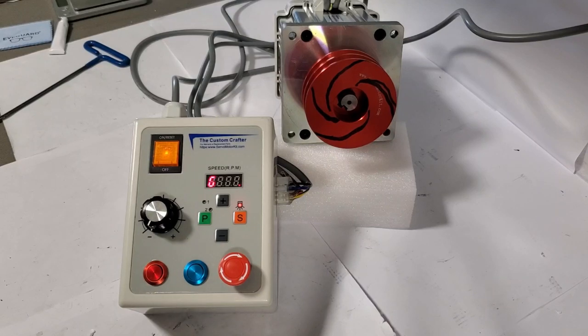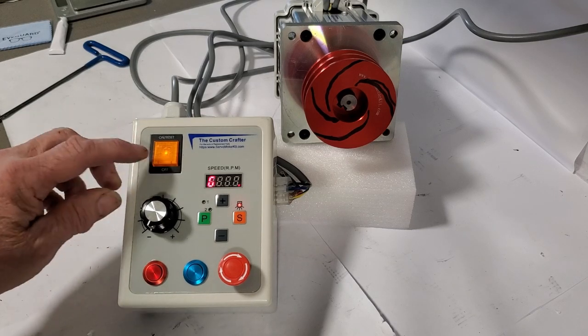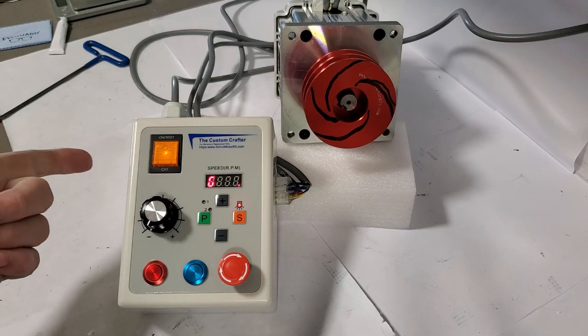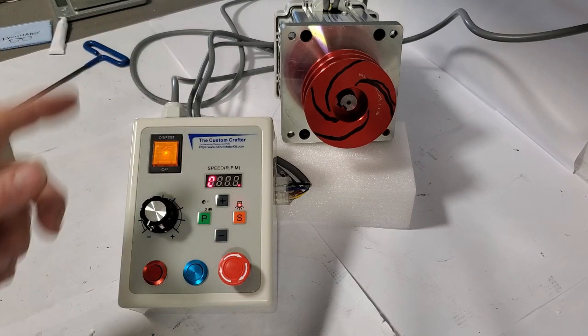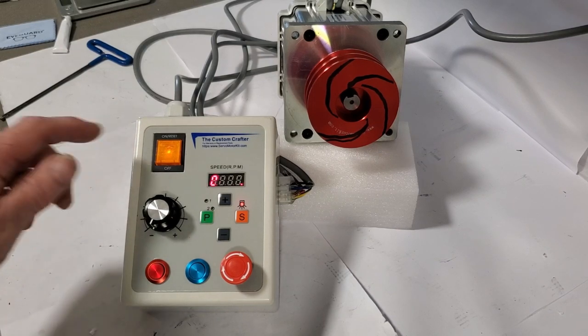This is our new 2024 internal speed control unit. It has thermal overload — the orange switch is going to be 10 amps, the green is going to be 7 amps. 7 amps is for 550 and 750 motors, and orange is for 900, 1000, and 1500 motors.